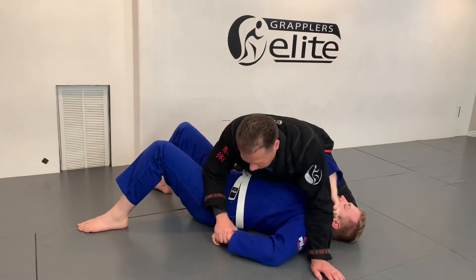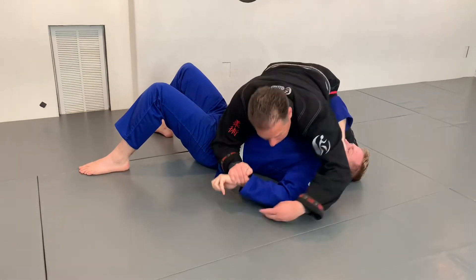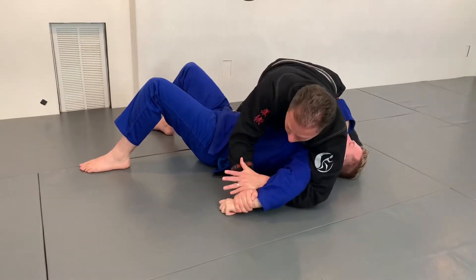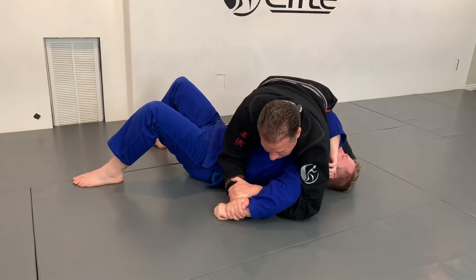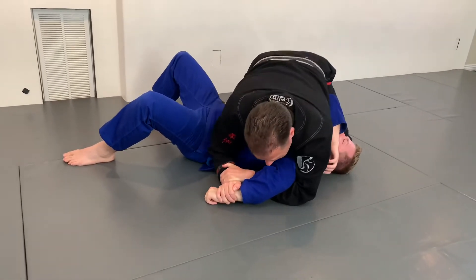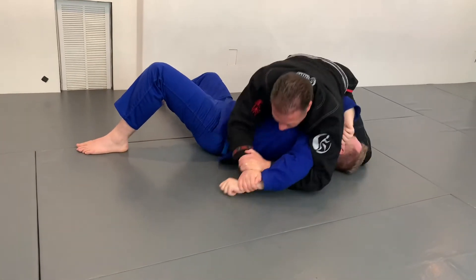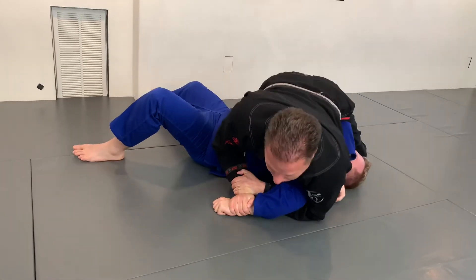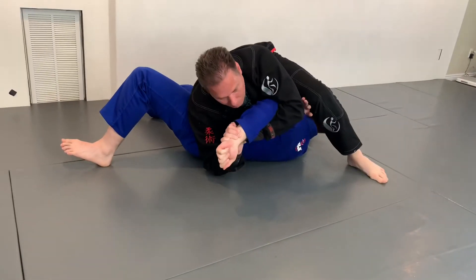Once you get that grip, you can often transition from position to position and keep it. Here's the grip: I've got the wrist, so my thumb's on top. I come under the elbow and I grab my own wrist — again, thumb on top. Now, what I'm going to do differently: with the Americana I want to keep the wrist on the ground, but now I'm going to rotate and step over his head. To make that easier, I'm going to overextend my body way up here, step over, and then pull it back.